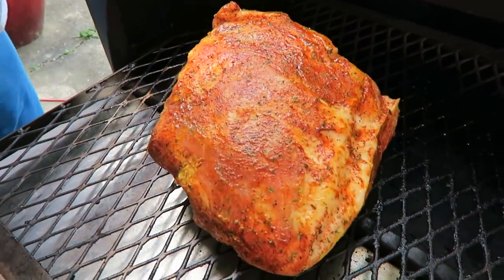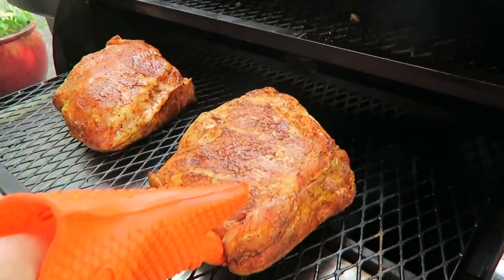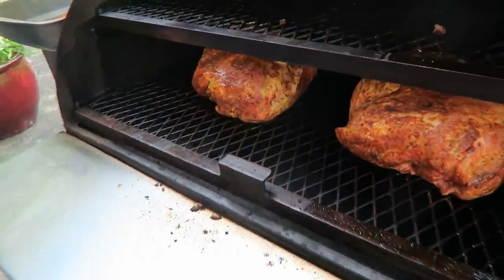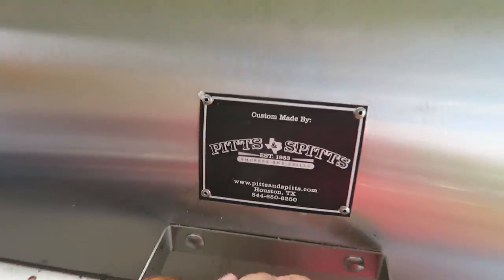These are going to be on here for a majority of the day, but by the end of the day they're going to be looking so darn delicious. All right, let's pop them in. We'll be there all day in the Pits and Spits pellet grill.